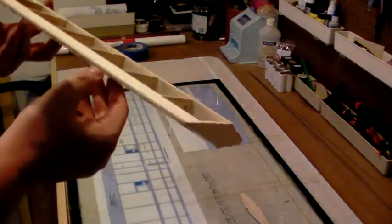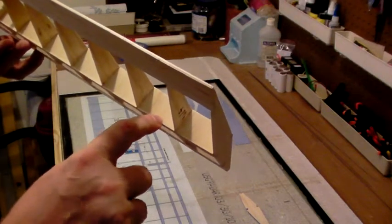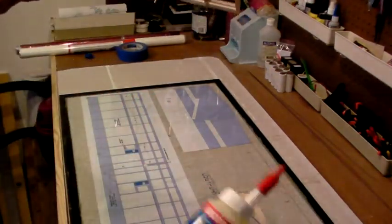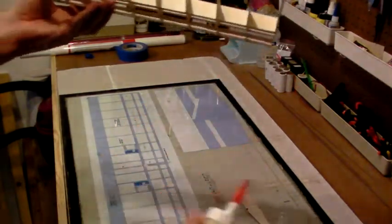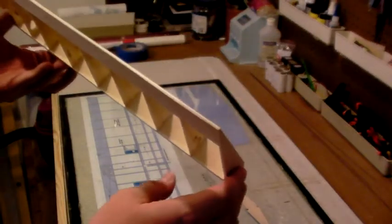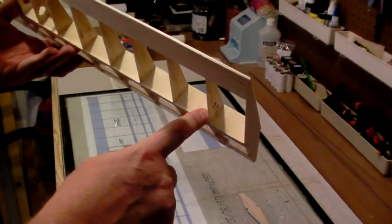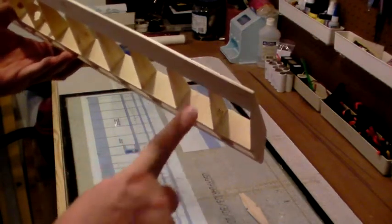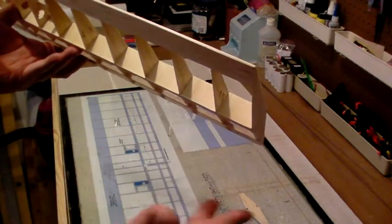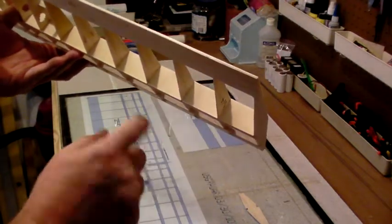We've taken one-sixteenth balsa, cut it a little oversized, and glued it to the sides of the spars using regular wood glue — I've been using Titebond on this whole build. This is just cutting one-sixteenth inch balsa scraps from a sheet, making sure the grain direction is vertical, and getting it in there so it butts up between the ribs. Once we've got a nice fit we put a little glue on the spar, stick it in, make sure it's making good contact all the way around, then move on to the next one.